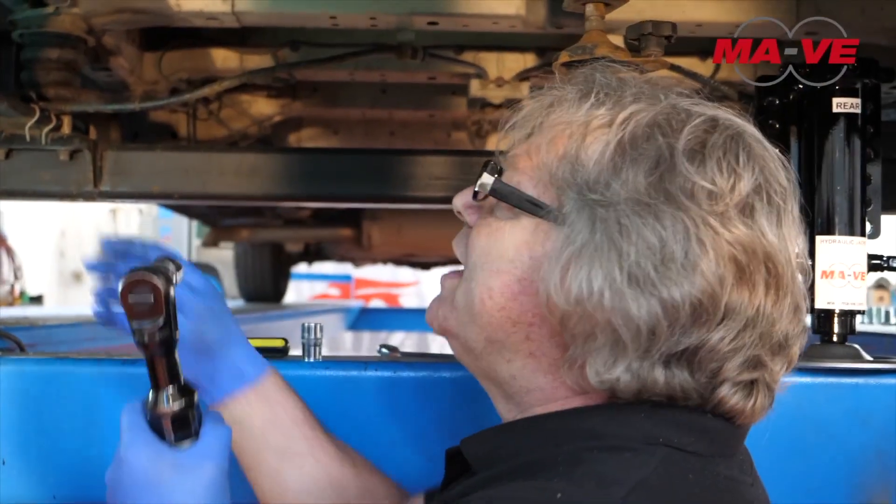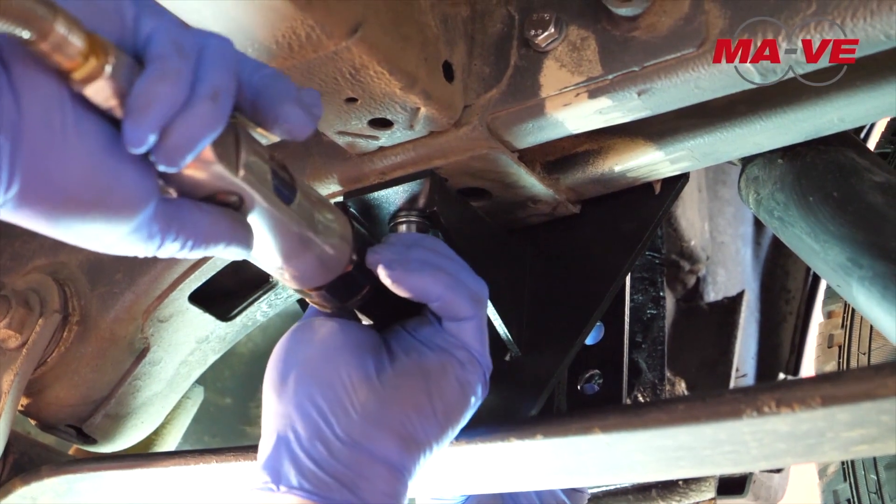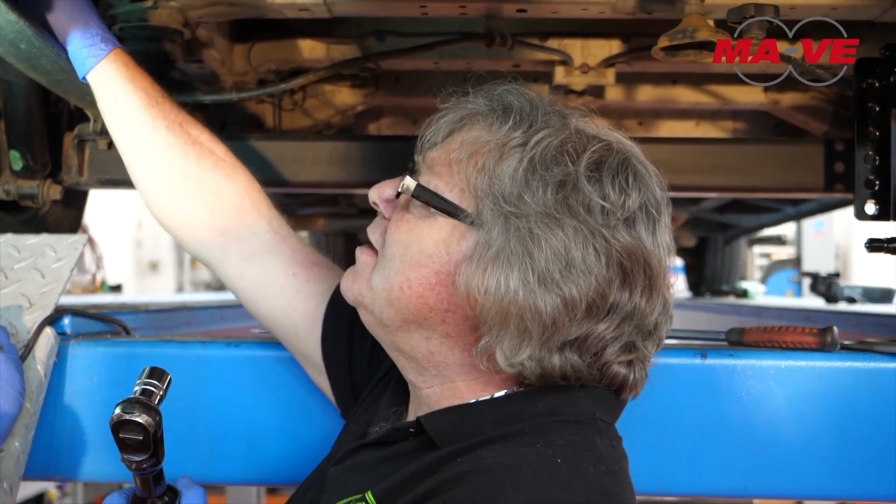First of all, we tighten the bolt below, so that the plate adheres perfectly to the chassis. Then, we tighten the two side bolts.